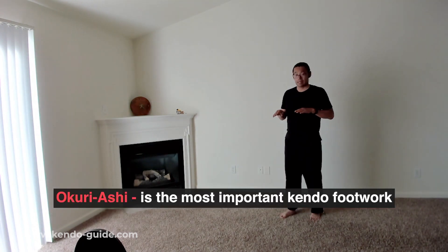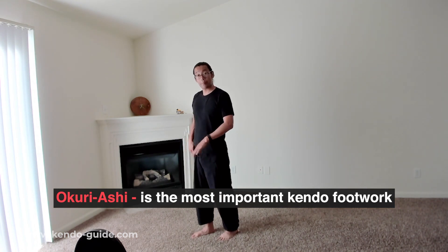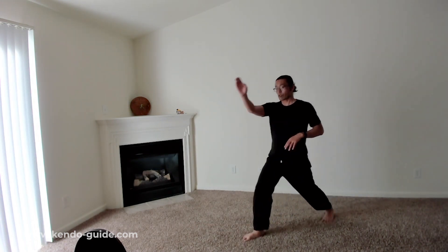The left foot stays behind the right foot. This footwork is called Okuriashi — one, two; one, two — back foot stays behind the front foot. We use Okuriashi in kendo all the time. After you strike and are done moving from point A to point B, keep the back foot behind the front foot.